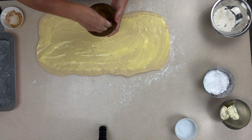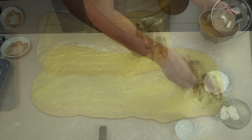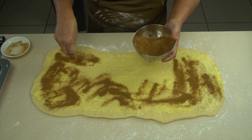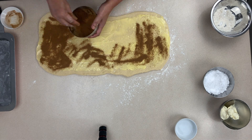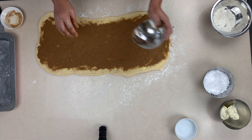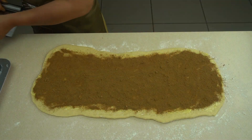Now repeat the same process for the sugar and cinnamon. Use the best possible cinnamon you can, because that's what gives these buns their beautiful aroma when they're hot. Take the cinnamon and sugar mix and sprinkle it all around — we cover every piece of the dough and it just starts to look yummy.